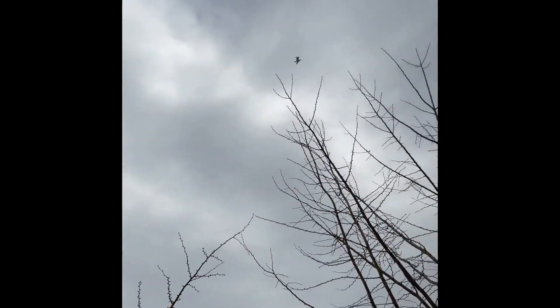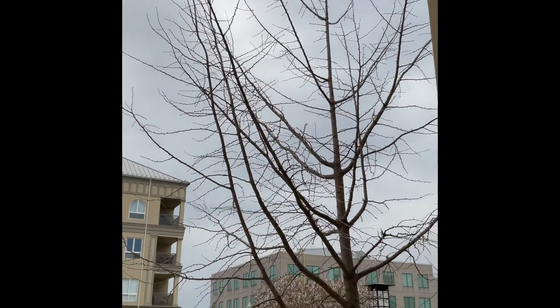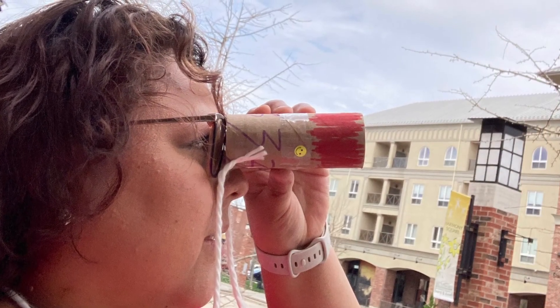Now we can go out and look for some birds. I'm just outside my office looking for some birds using my new binoculars. Well, there's not too many birds out here that I can see.